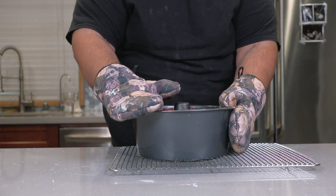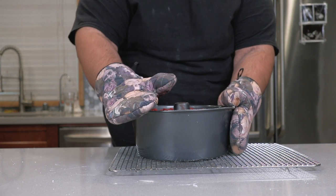After an hour and ten minutes, let it cool on a cooling rack. While the cake cools down, let's make the glaze.